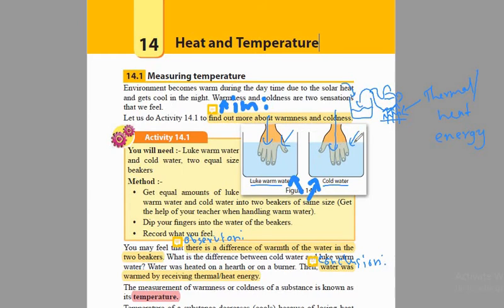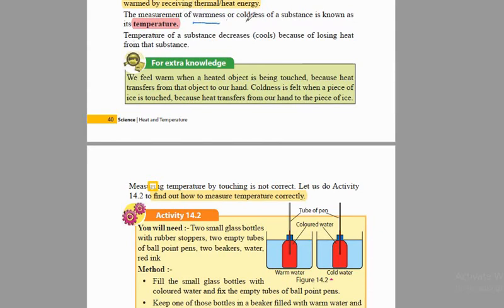The next important thing is this heat — the warmness or coldness that we felt. We can measure it using some sort of device. The best device we normally use is the thermometer. When we get the measurement of the coldness or the warmness of any substance, we call it temperature. What is temperature? The measurement of warmness or coldness of a substance is known as temperature.